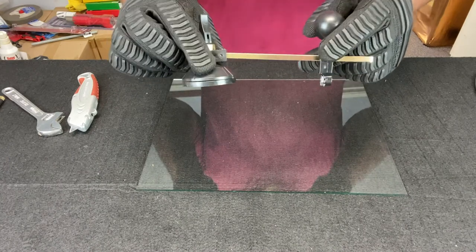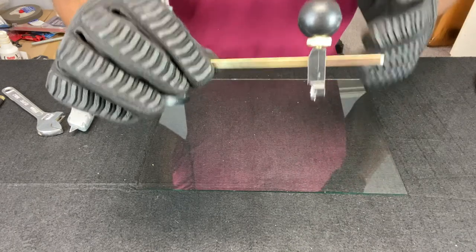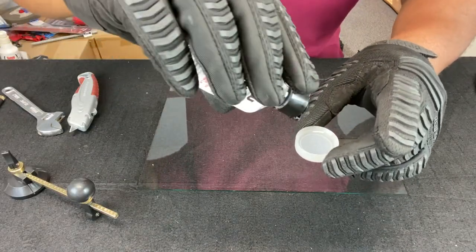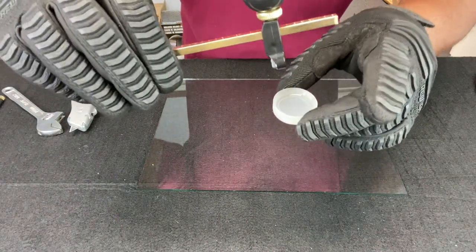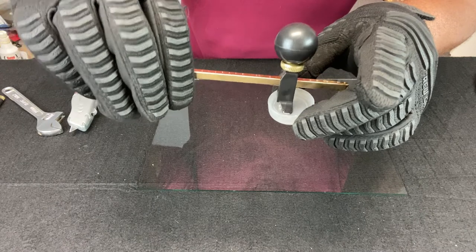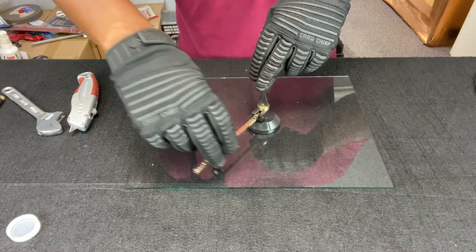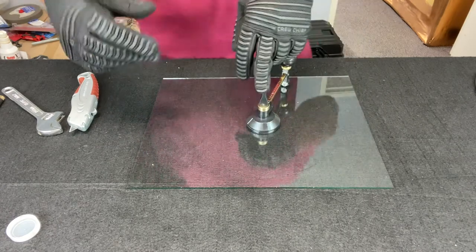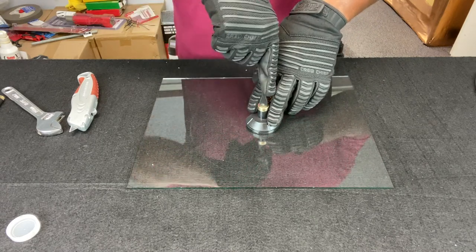Now we're going to use our circle cutting glass cutter to cut a circle in this glass. The first thing we want to do is make sure that the cutting wheel is dipped in oil, because it's not oil-fed like the pencil grip glass cutter. I poured some cutting oil into a bottle cap. Take your cutting wheel and dip it in there — get it nice and saturated. Now place the suction cup on the glass, then make a quick circle to make sure it stays inside the perimeters of the glass. It is, so lock down the suction cup by pushing down the lever.